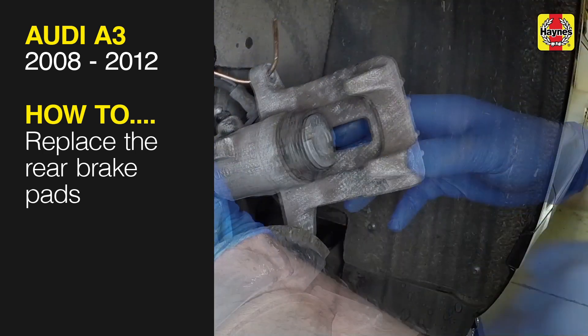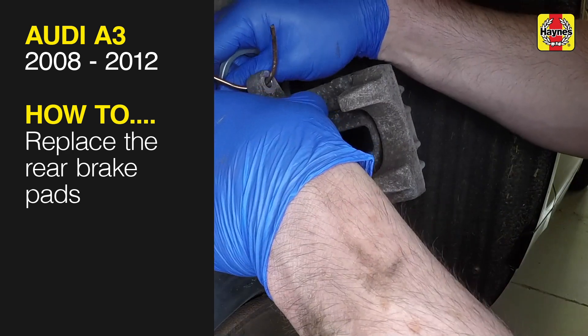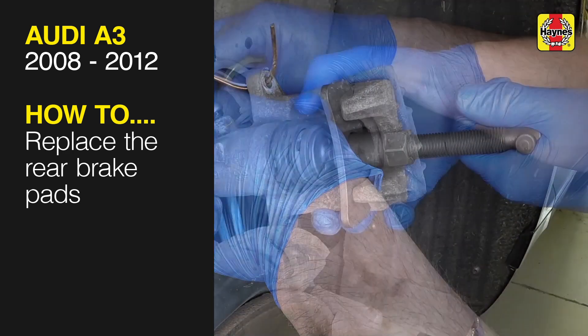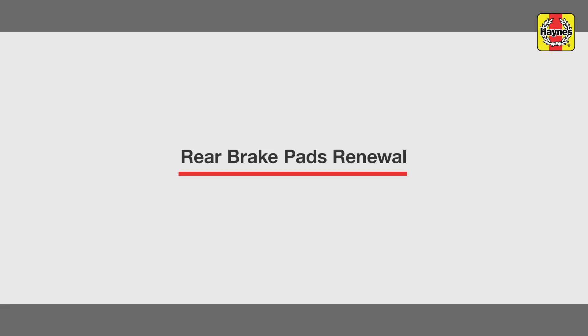This free step-by-step video comes to you directly from Haynes. You can complete more than 200 jobs on this vehicle when you purchase the complete Haynes online manual at haynes.com. Rear brake pads renewal.